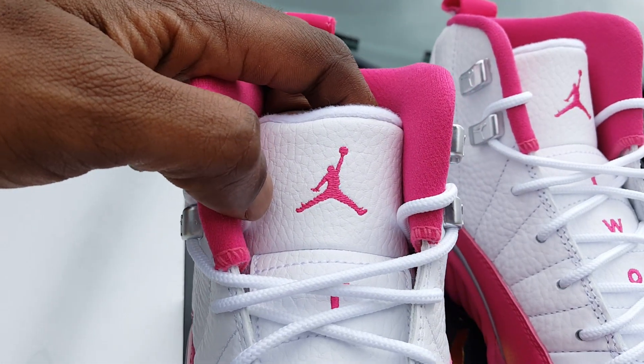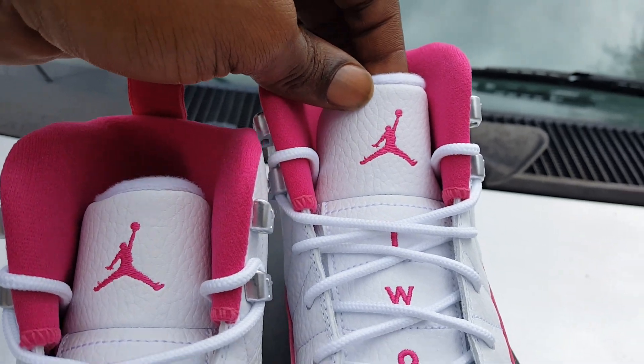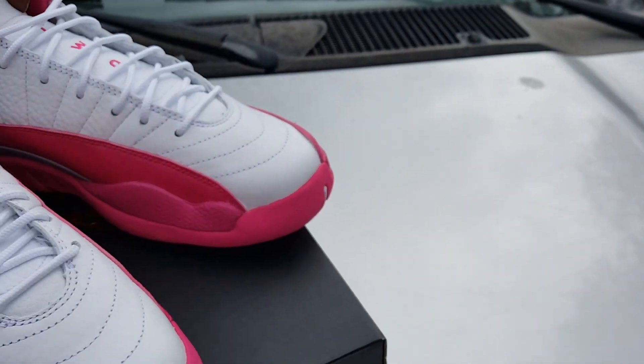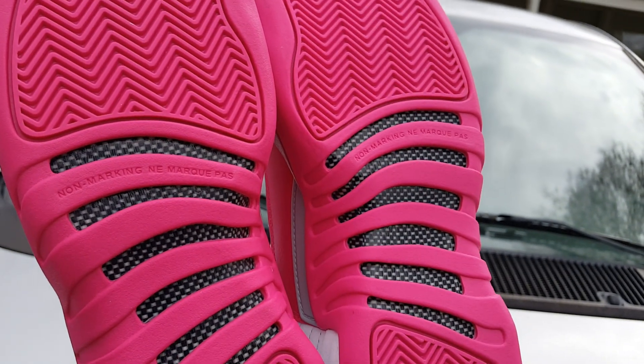Two-three Jumpman on the tongue, looking good. Tongue tumbled up, Jumpman looking right — as it's supposed to be. The bottom is pink, you know what I'm saying, blam blam.